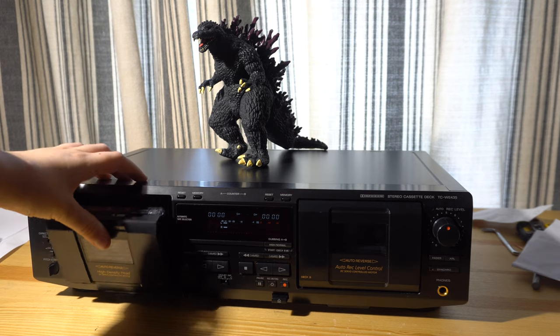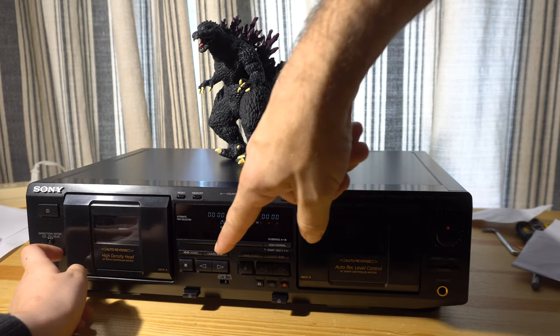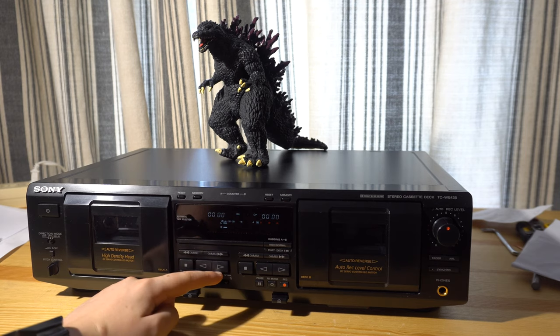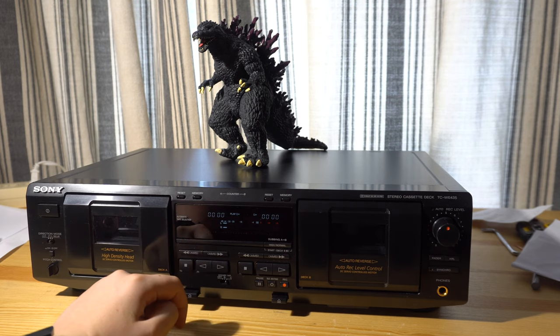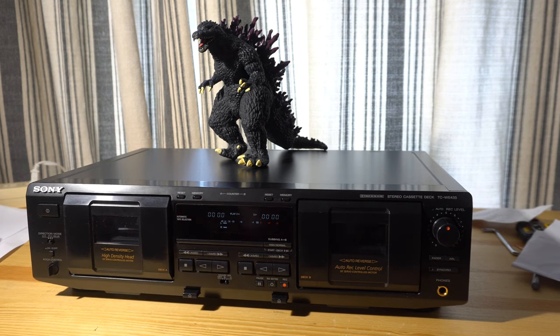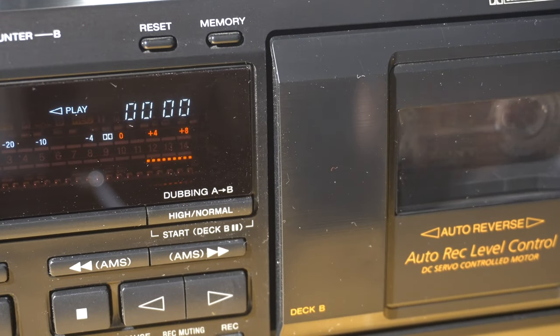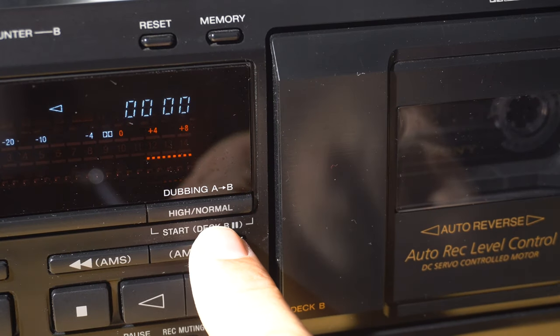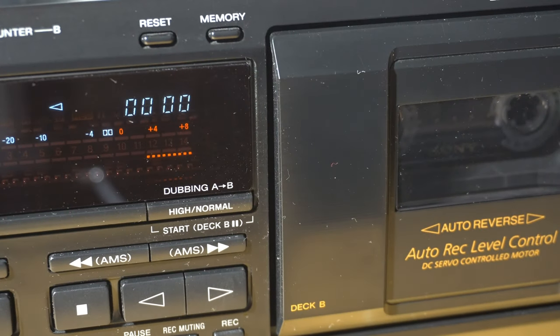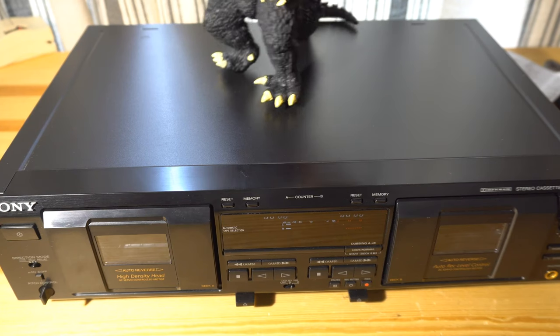Let's see what happens. Press play — either direction. It didn't matter, it's going to fail. Try any of the buttons: fast forward, rewind, anything. You get some clicking noises and nothing else. It just sort of clicks and clacks and makes a lot of noise — clank clank — and nothing ever happens. No movement from the tape mechanism whatsoever. Let's dig into this thing and see what's wrong.